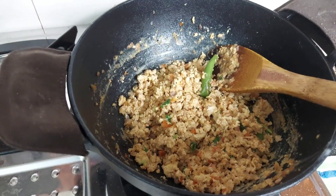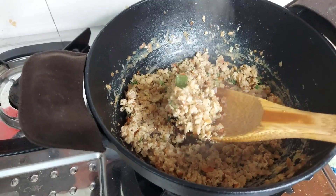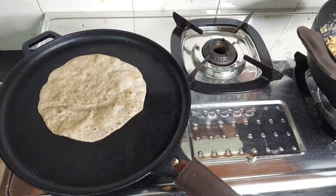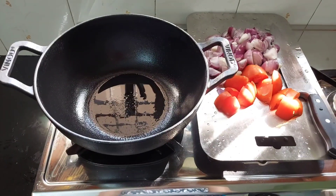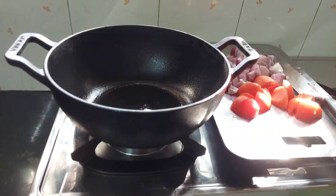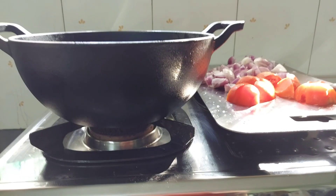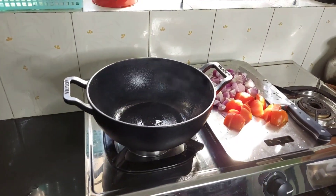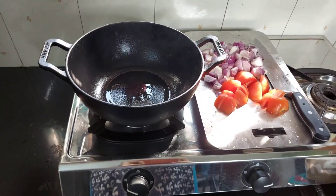For the second time I made scrambled egg in this kadai — it came out really well and was very tasty. Side by side I made chapati in the Vinod Legacy cast iron dosa tawa. Both came out really well and tasty. After making scrambled egg the kadai was a bit messy, so I washed it with warm soapy water, dried it, and applied a thin coat of oil inside.